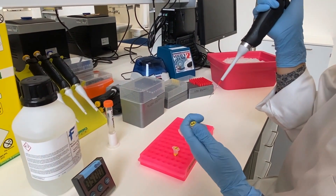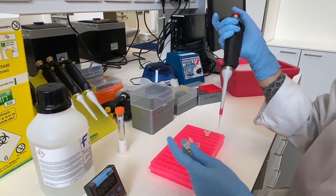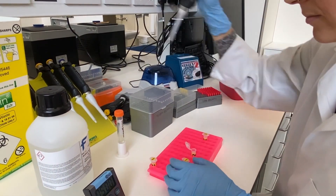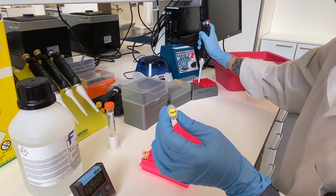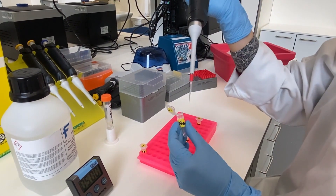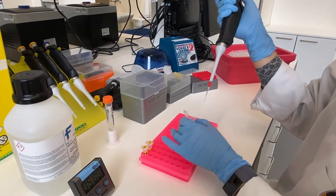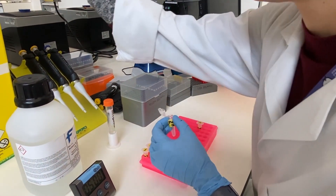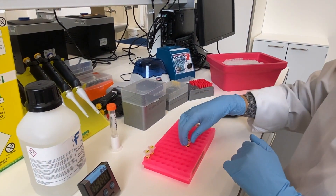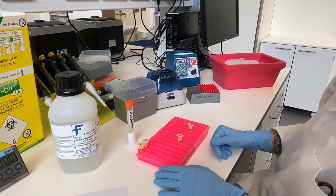Libraries need to undergo a denaturation step to allow the binding of single strand DNA to the flow cell. To allow denaturation we mix libraries with a solution of 0.2N NaOH or sodium hydroxide. Complete denaturation of double-stranded DNA to single-stranded DNA occurs in 5 minutes.